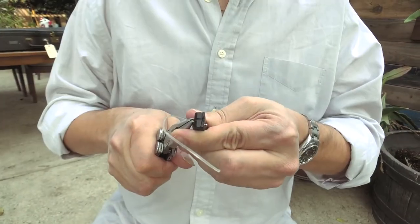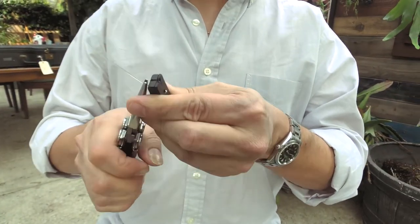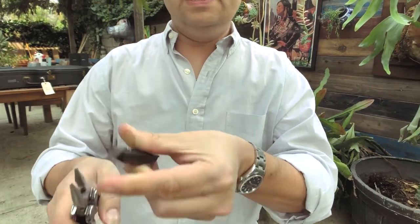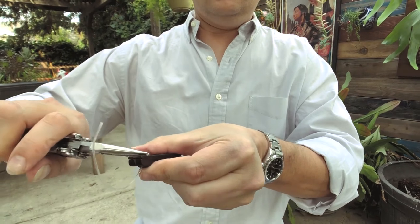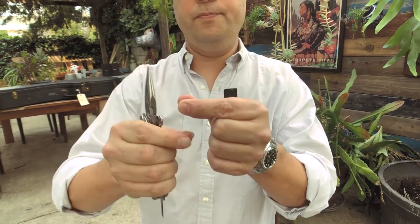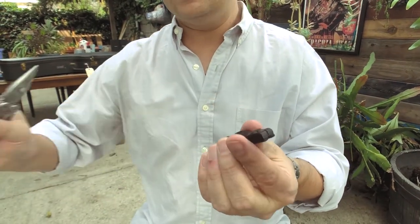Sometimes it takes a little work just to get the string out, but with my little handy multi-tool, I'm just shoving the string until I see the bit of string here, and then I'm just going to pull this out. As you can see, there's a knot at the end of that, and we're going to make another knot in a second.